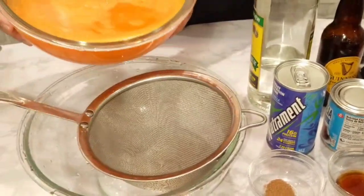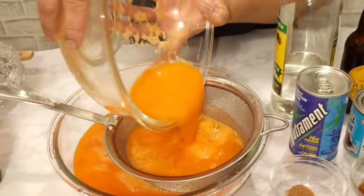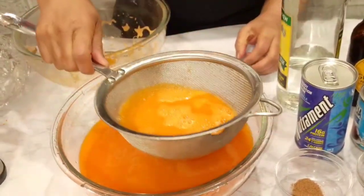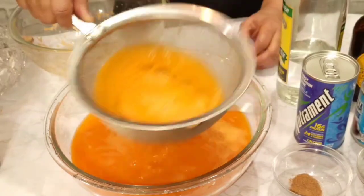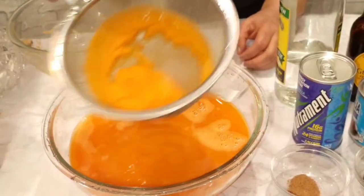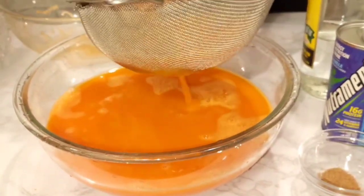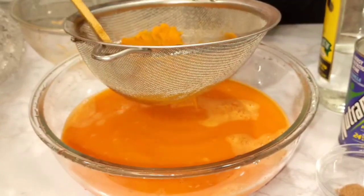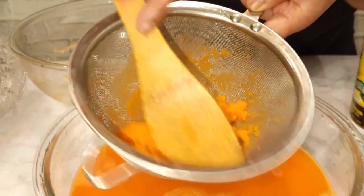I'm going to give it a second straining. It's good to run it through a second time, and this is the reason why — because there's still some left in the sieve.